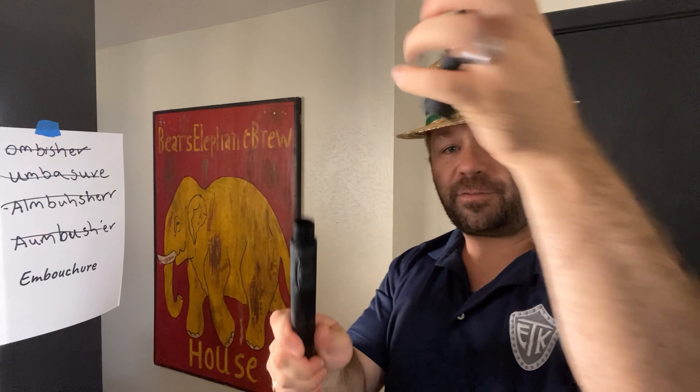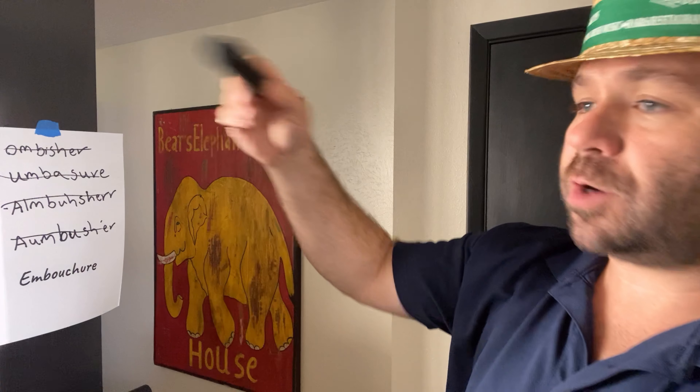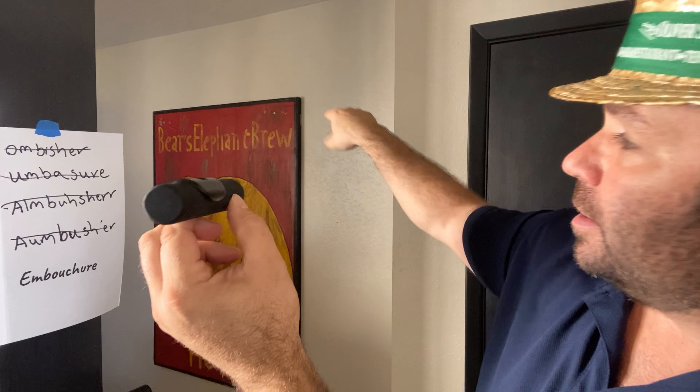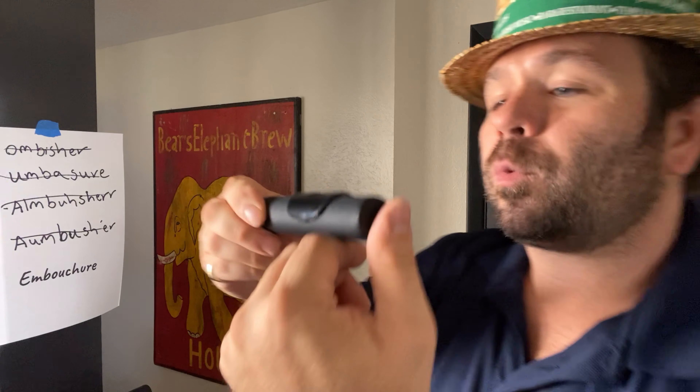Let's pop our mouthpiece off — it just screws right off. Let's practice by holding it in our right hand; we'll hold the instrument side end. There's a closed side that is sealed up — that's going to be on our left side. We're going to rest the mouthpiece, the lip plate, on our bottom lip.